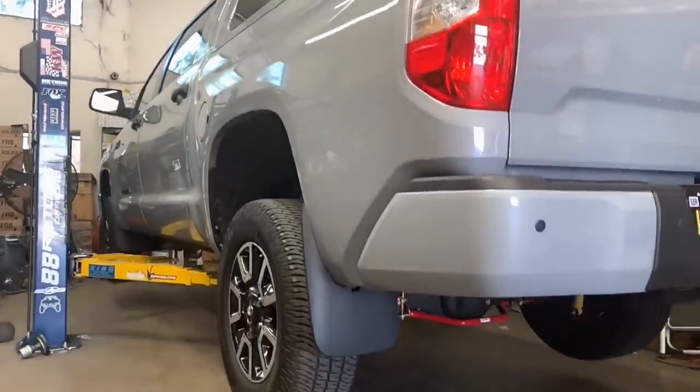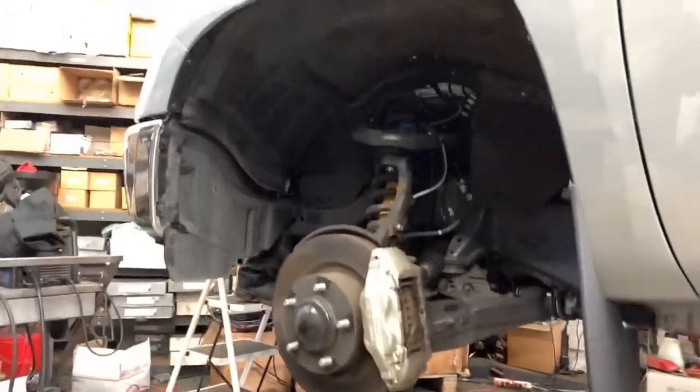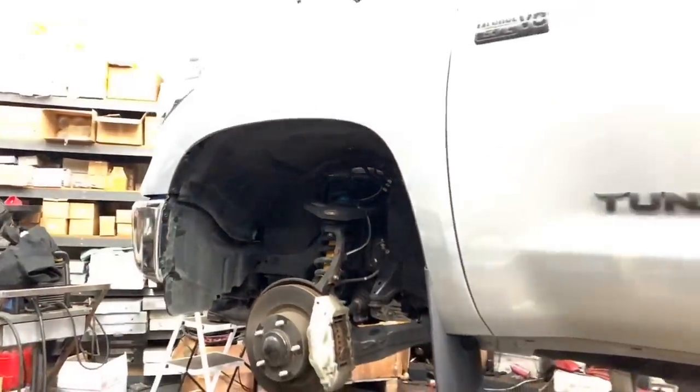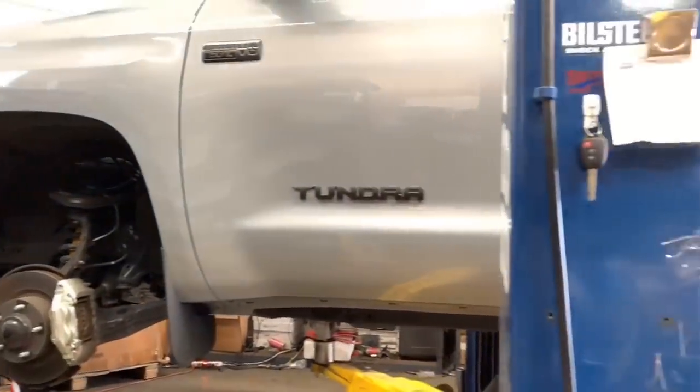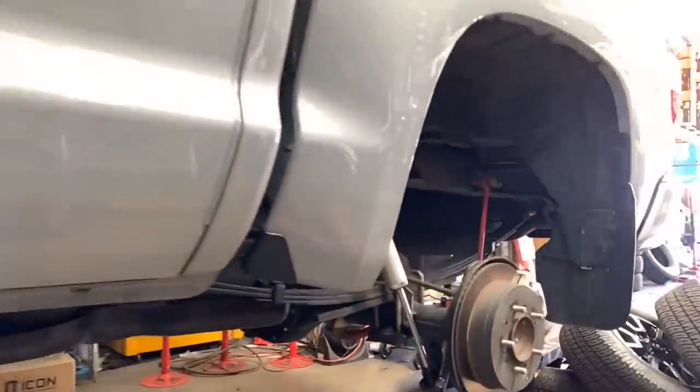For those of you that cringe when we talk about doing a body mount chop and prefer not to do it, this setup is for you. We're going to be throwing on some Fox 2.5 IFP front coilovers, 2.0 IFP rear shocks, and no lift.